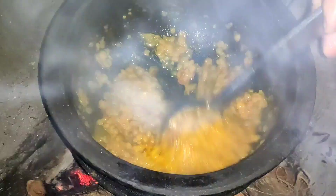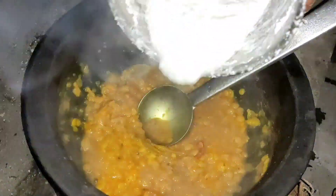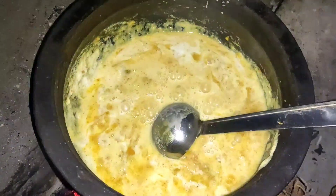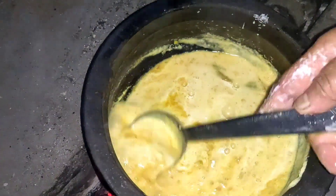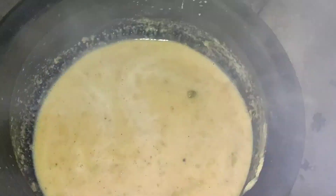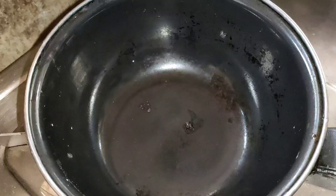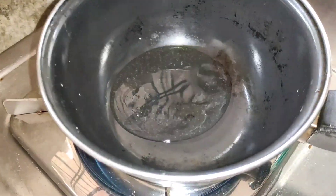I have a tool on my hand. We have to make this with a small amount of water, and we can also make it with a small amount of water. This is a very small amount of water.